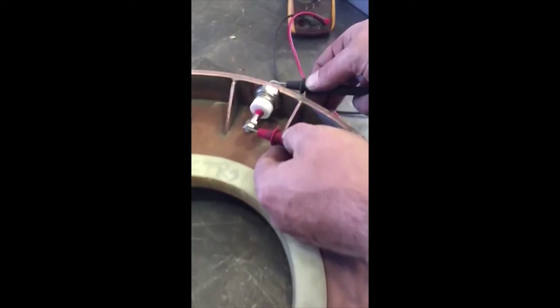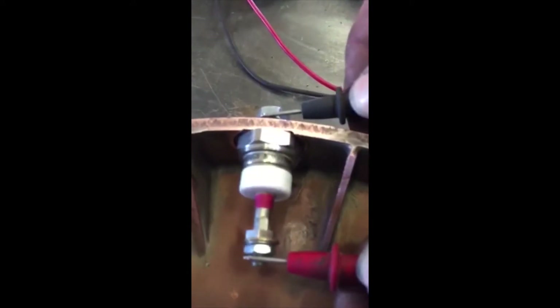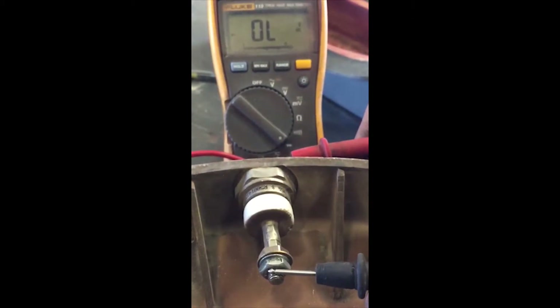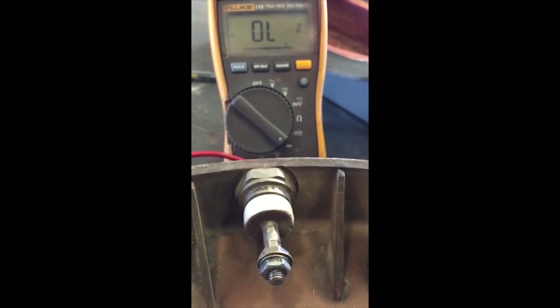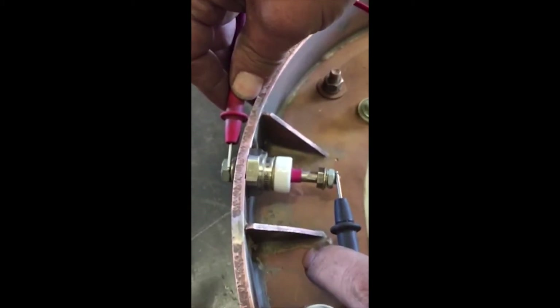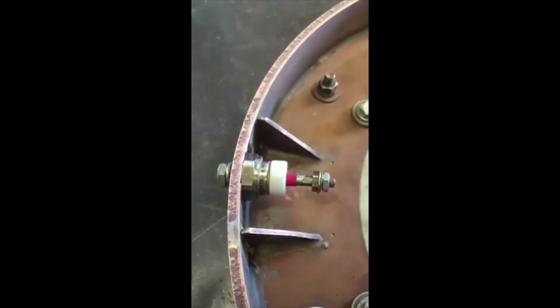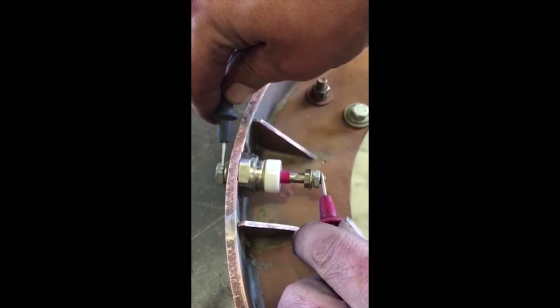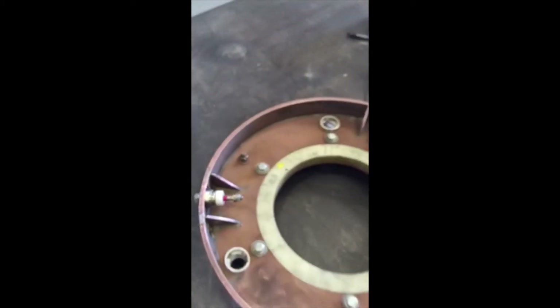We go and check the rest of the diodes on your plate and they should all read in the same direction. That one tests good. Then we come over to our third diode — this one's testing good as well. Just double check that it's not going backwards through the diode. Okay, all three of these diodes are good.